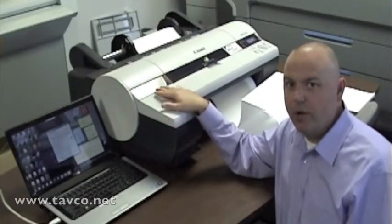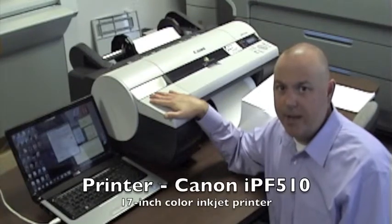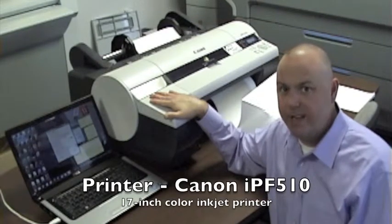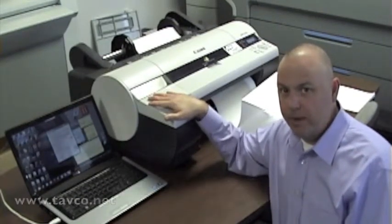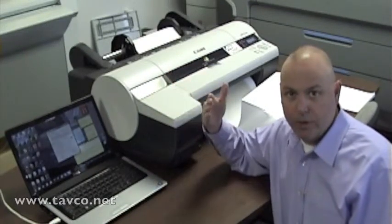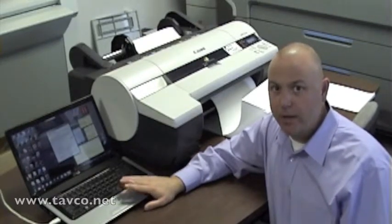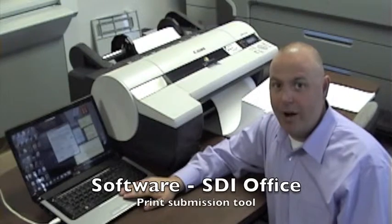Here are the two parts to the Prologue well log printing system. First off, the printer itself is a Canon IPF 510 printer. It's a 17-inch color printer that can handle various sizes of log paper, whatever your preference is, and connected to that is a computer running a piece of software called SDI Office.